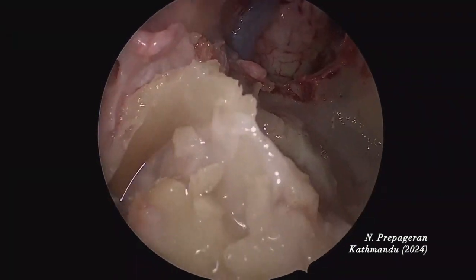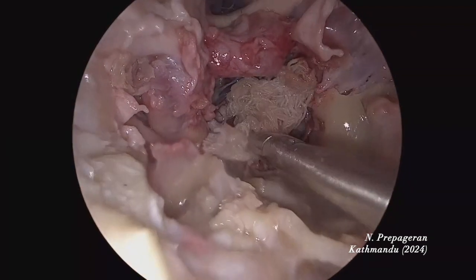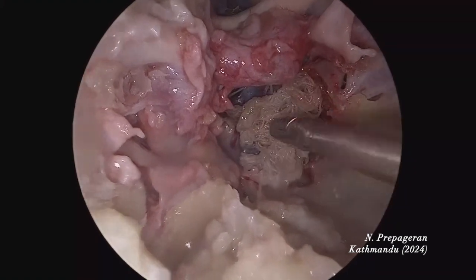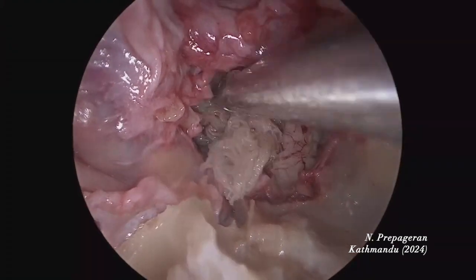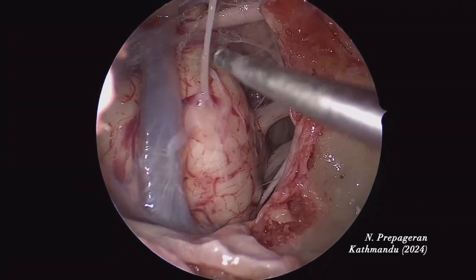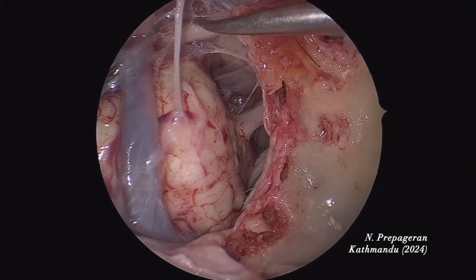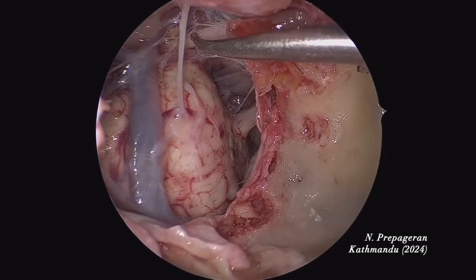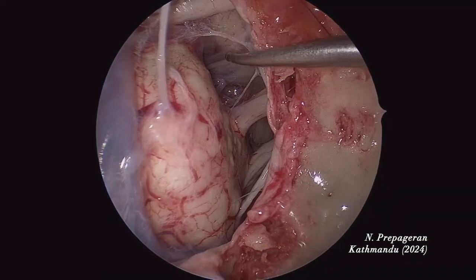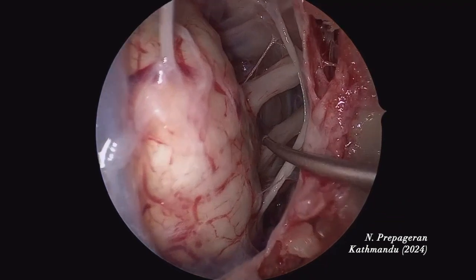How do we reconstruct this? Back to zero-degree scope. Use a piece of fat, put it here, put the dura back, and put the septal flap on top. Basilar artery, posterior cerebral, superior cerebellar, third cranial nerve. Sixth cranial nerve, fourth cranial nerve, fifth cranial nerve — the big one. I'm going to go in now. Seven and eight. Six is close by. Seven, eight, and IAM.